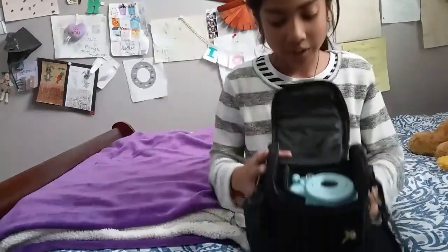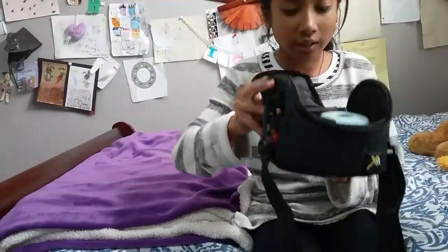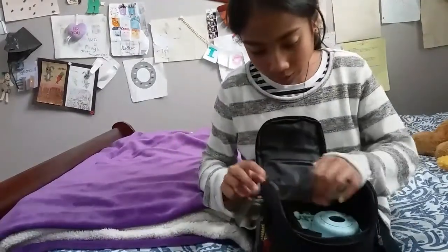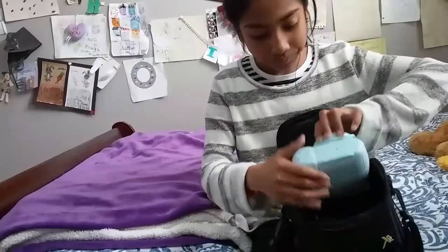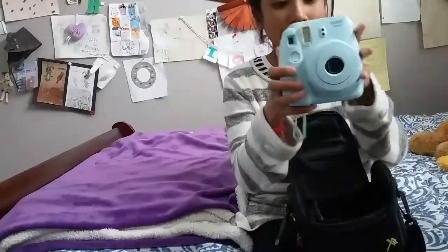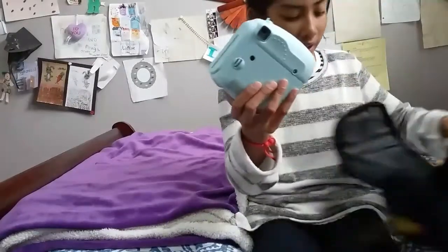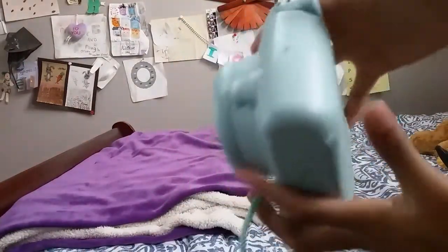When you first open it, the first thing you see is the Polaroid itself and some Polaroid pictures in here. So here is the Polaroid — it's actually not exactly the brand Polaroid, so let's just see. Here it is, this is what it looks like.